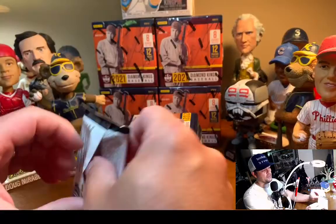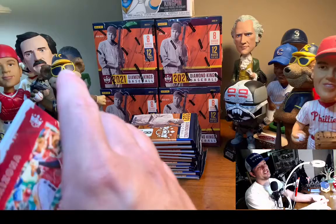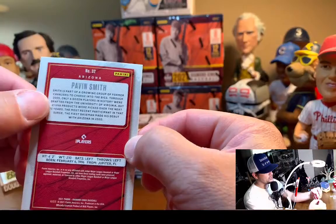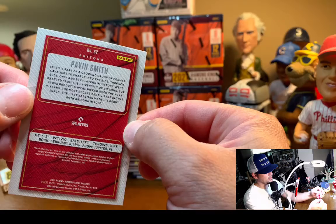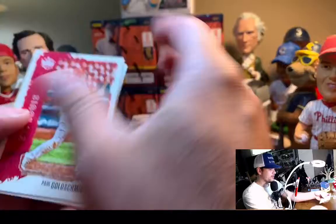I haven't read a lot of the card backs, but the copywriters are — from what I've seen — almost as ridiculous as Bowman. I think Bowman's copywriter is still going to be the best. For example, Pavan Smith's rookie card says he's 'part of a growing group of former Cavaliers to charge into the bigs.' Oh boy. Come on, copywriters — we can do a little better.